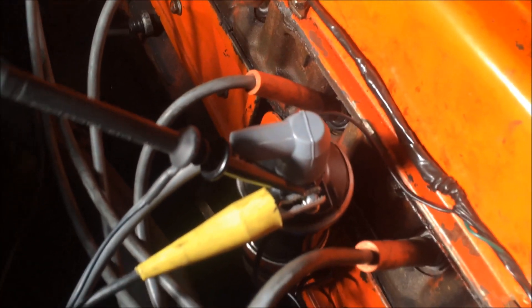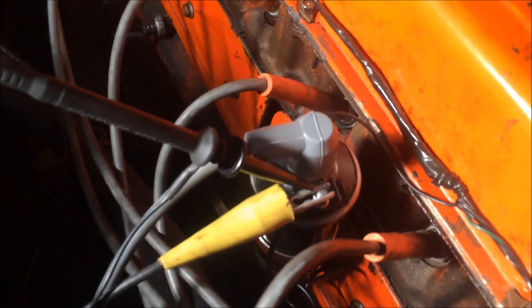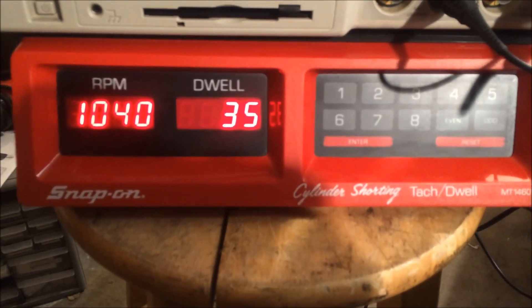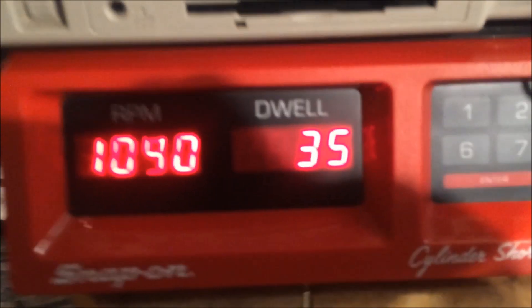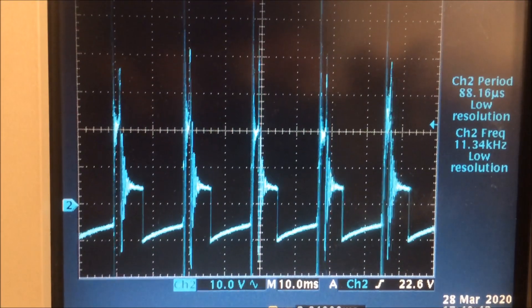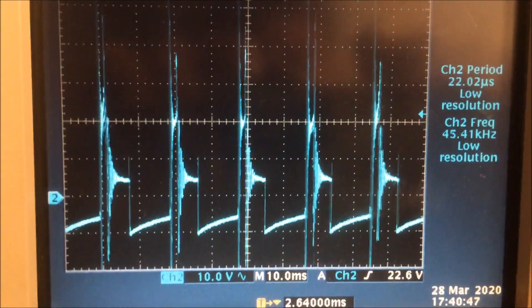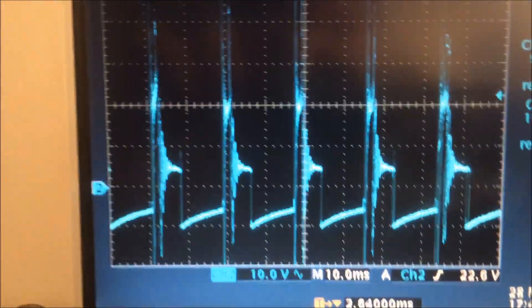We're up and running. We're going to be on the low side of the coil. The car hasn't warmed up yet, so we're at about a thousand RPM, still on the high idle, but dwell is still at 35. You can see what's happening with the coil.